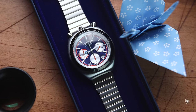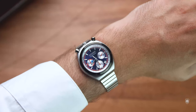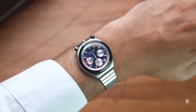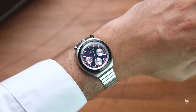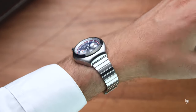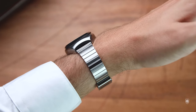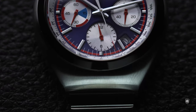The actual Tsuno chronograph measures 38 millimeters in diameter. But since the case has quite an onion shape — being larger in the middle, narrowing down towards the top and the bottom with a short lug to lug — it really wears smaller than expected. The watch has presence because of the dial, but the case is extremely compact. I'm not sure how they were able back in the day to fit automatic chronograph calibers inside these small cases.